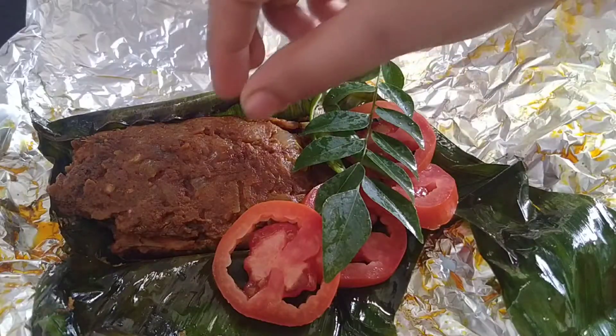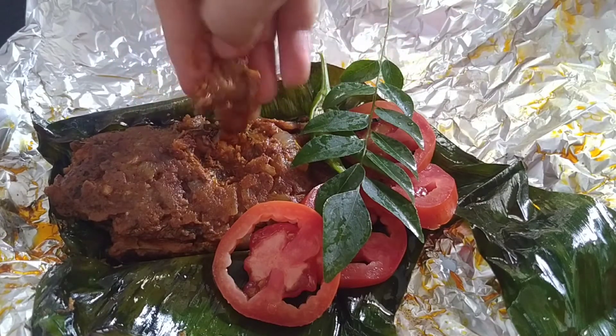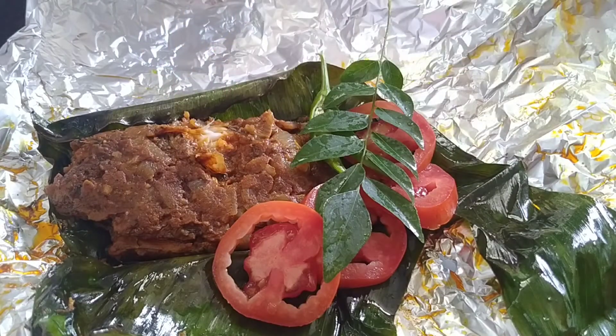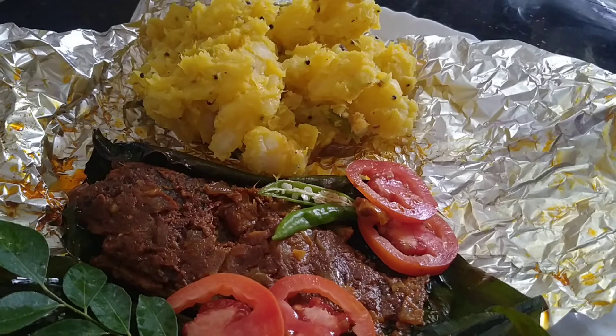Now let's taste it for the first time. It tastes good. Let's taste the fish. Let's try it in this video. Please like, share, and subscribe. Let's see how we have another recipe. Thanks for watching.